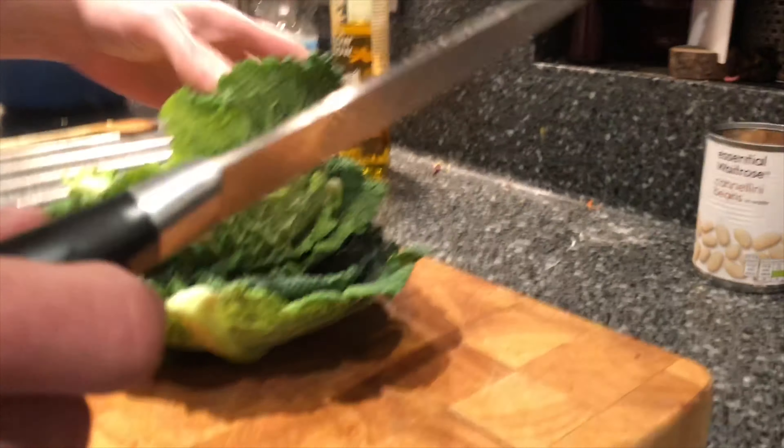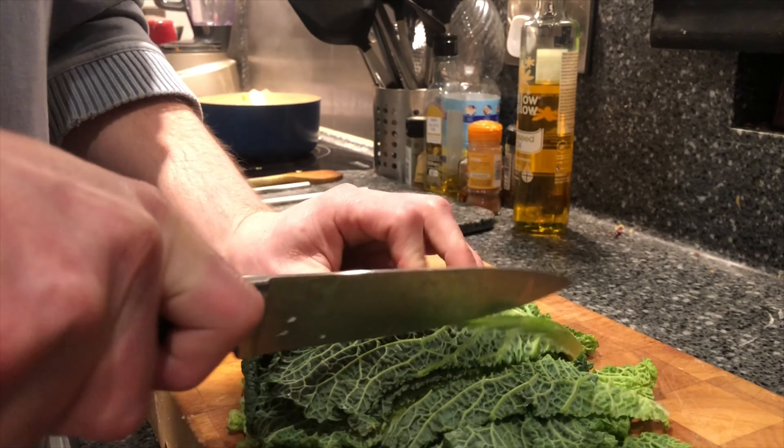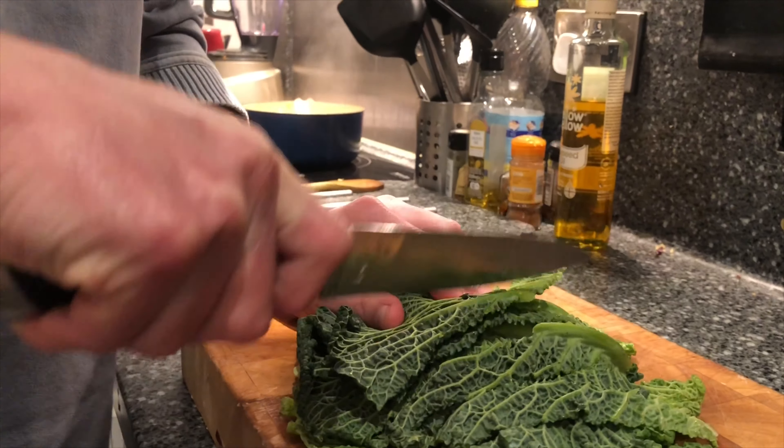I've taken off 175 grams of this savoy cabbage — I weighed it out. I'm just going to shred it, cut it into strips, and then cut it back the other way a little bit as well.